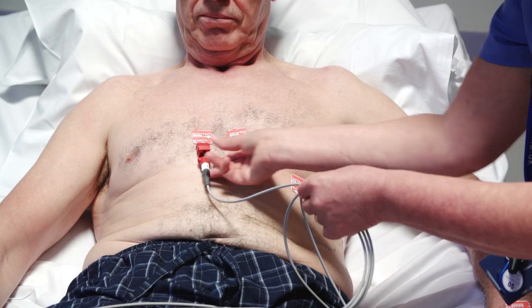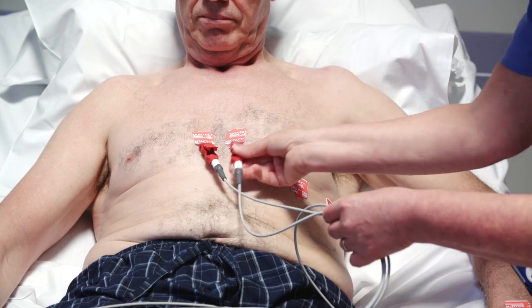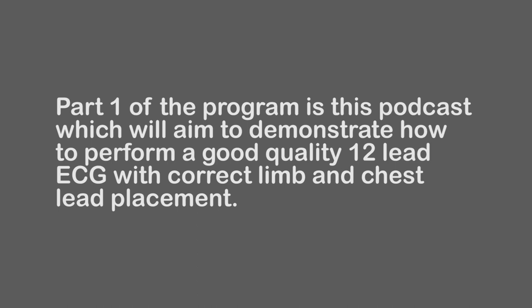This training programme is aimed at healthcare professionals who have been asked by their line manager to perform a 12-lead ECG in their diagnostic area. Part 1 of this programme is the podcast, which will aim to demonstrate how to perform a 12-lead ECG with accurate limb and chest lead placements.